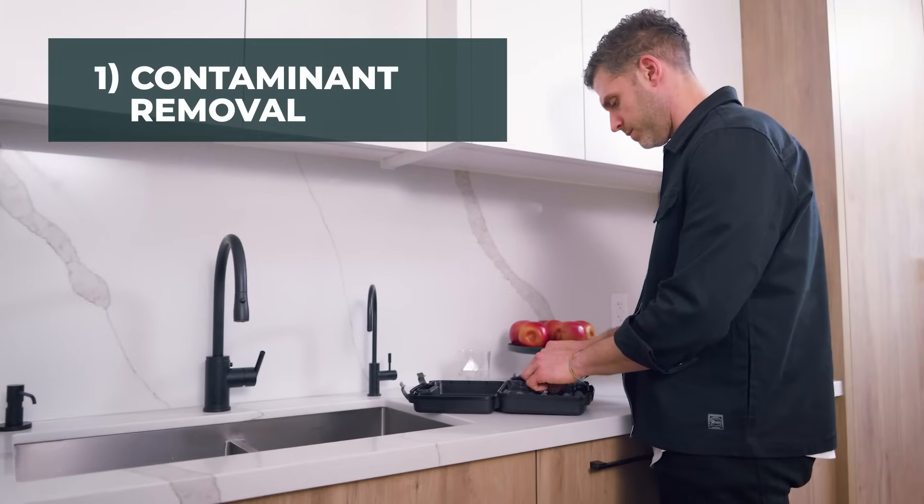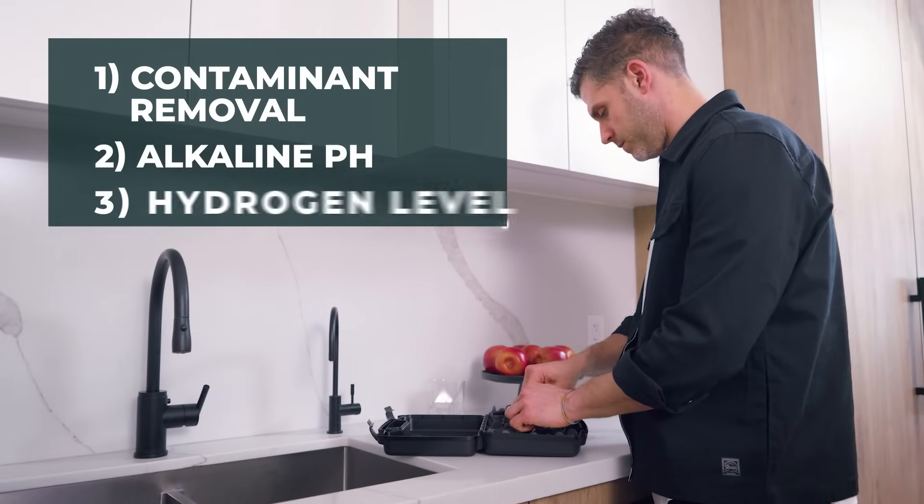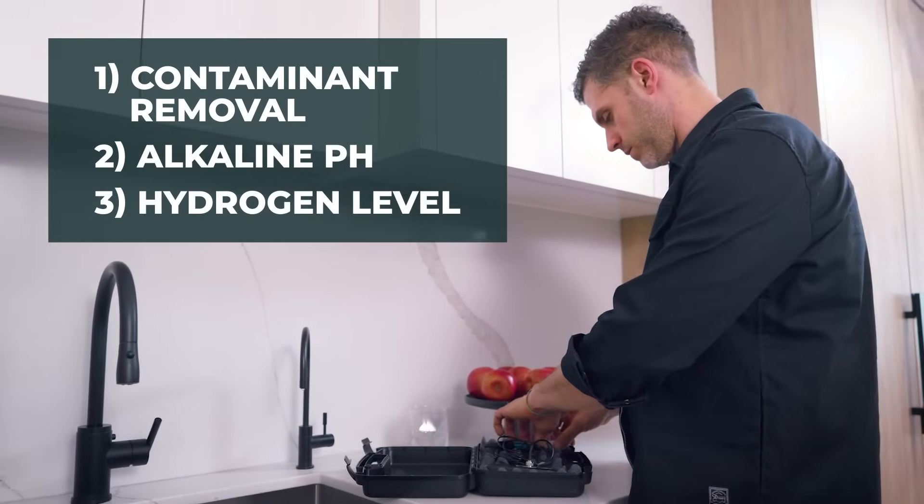How can you make sure you're drinking healthy water? The only way to know is to test it. In this video, I'm going to show you three key tests we offer our clients: contaminant removal, alkaline pH, and antioxidant hydrogen levels.